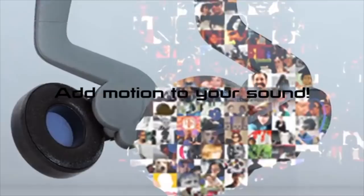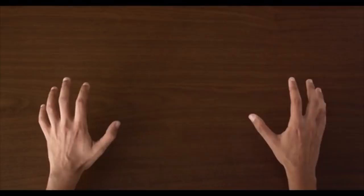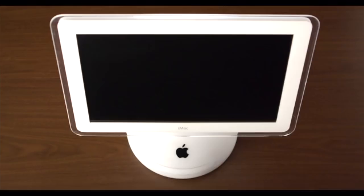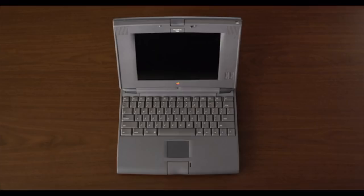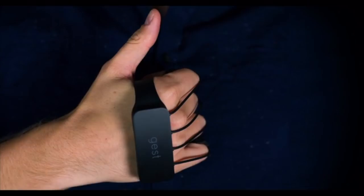We've been using our computers like this for the past 30 years, but this doesn't work great in every situation. And our computers don't look like this anymore — they look like tablets and smartphones. A keyboard and mouse don't make sense anymore. It's time to get your hands dirty with Jest. Jest lets you control your computer with your hands.